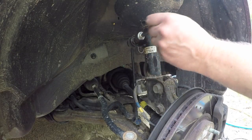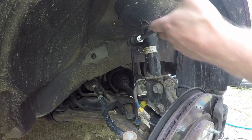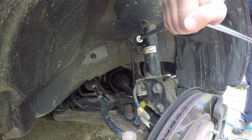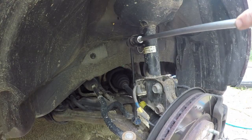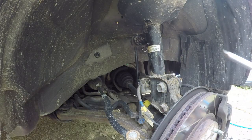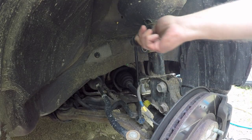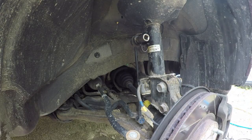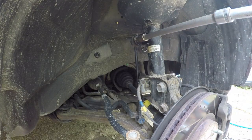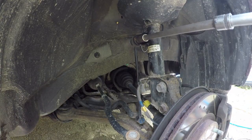The 17 millimeter nut up here for the stabilizer link can be problematic. I'll use a breaker bar to break it free first. I don't like the way that 12-point socket is fitting on there — I have a 6-point 17 millimeter that's going to be better. I'm just going to switch the size of my drive. I don't want that nut to round over on me.